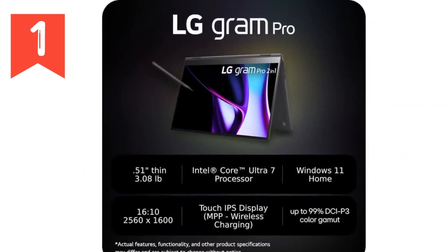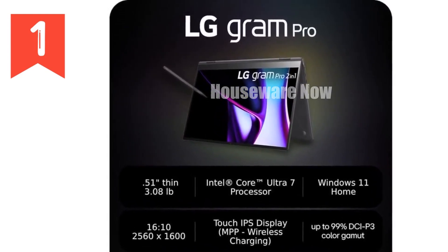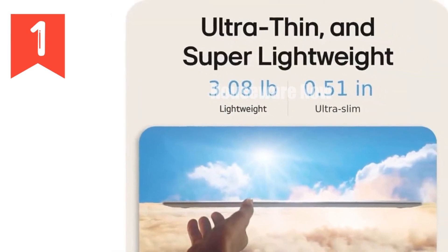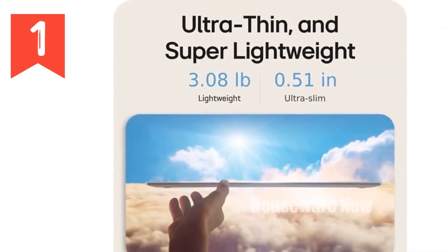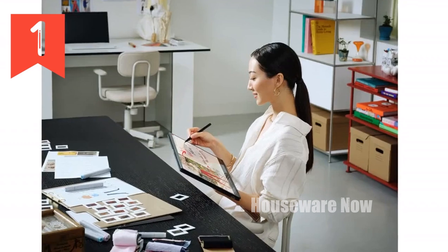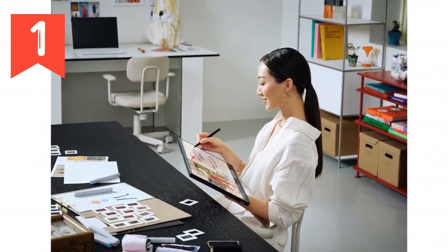One of the standout features of this laptop is its battery life. The LG Gram Pro is equipped with a robust 77Wh battery, offering up to 21.5 hours of use on a single charge. This is perfect for those long workdays or flights where you need your laptop to keep up with you without constantly reaching for the charger.